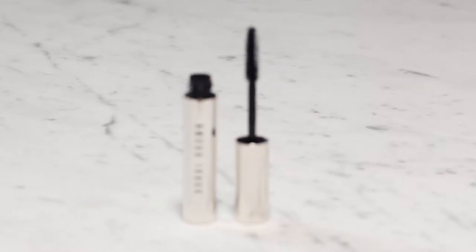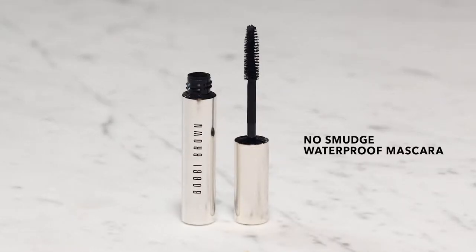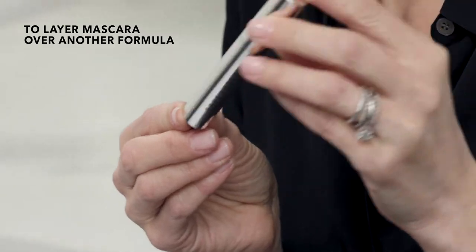Hi, I'm Tanya Cropsey with Bobbi Brown, and one of my favorite products of all time is mascara. This is the No Smudge Waterproof Mascara and I'm going to teach you how to apply it.